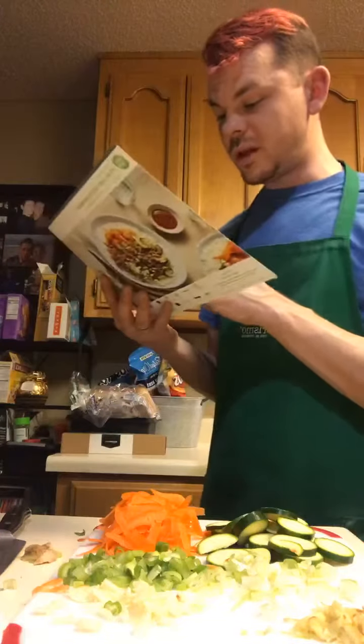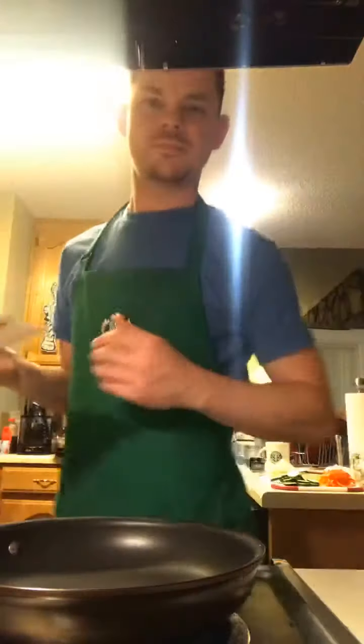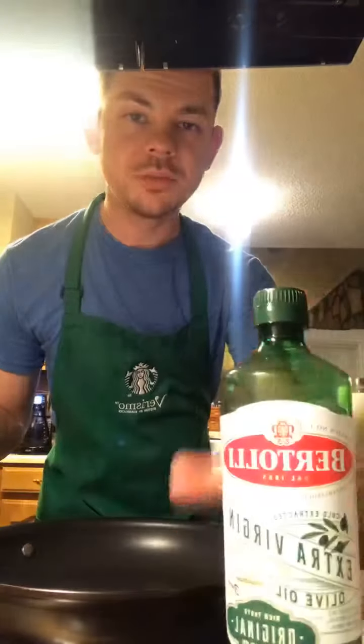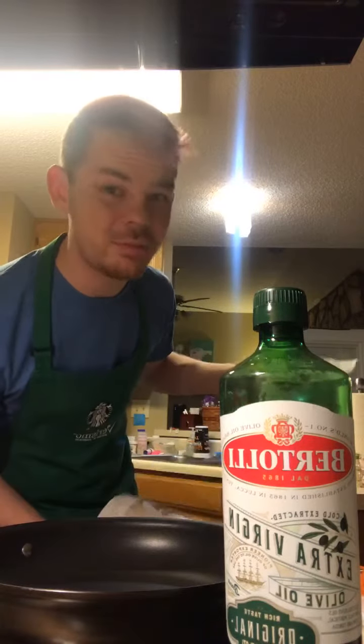Mise en place — okay. So we're going to heat oil in a pan and add the carrots with salt and pepper for four minutes, then remove from the pan. So we've got our pan on medium-high heat, we have our oil, we're going to move our prepared items over, and clean up this area because I'm adulting. This is how you tell if your pan is hot — can you touch it?